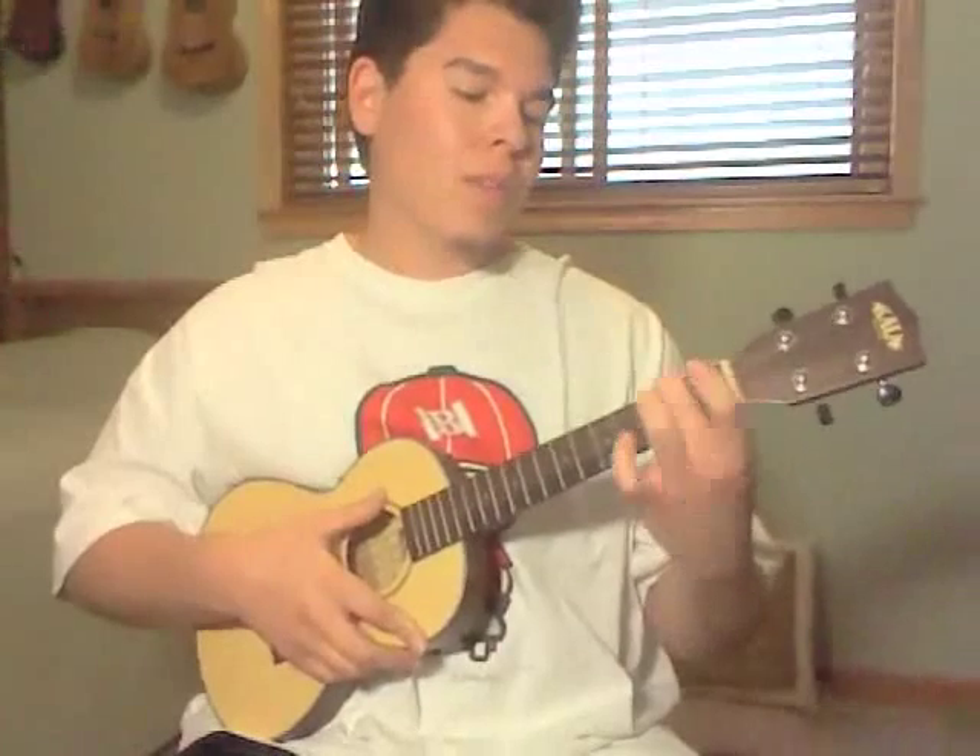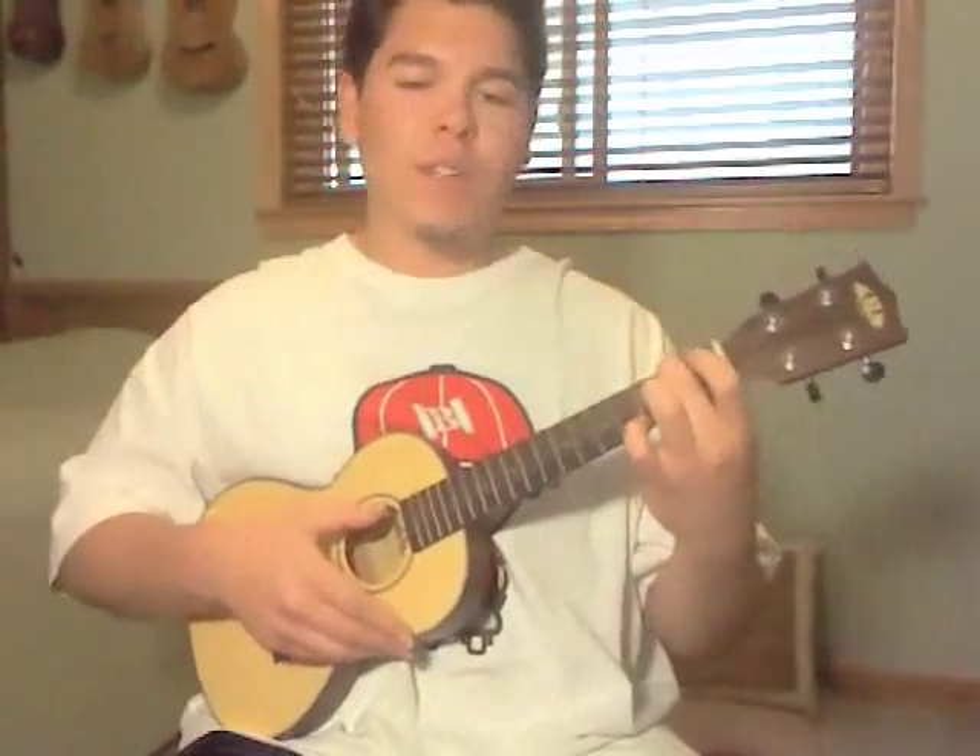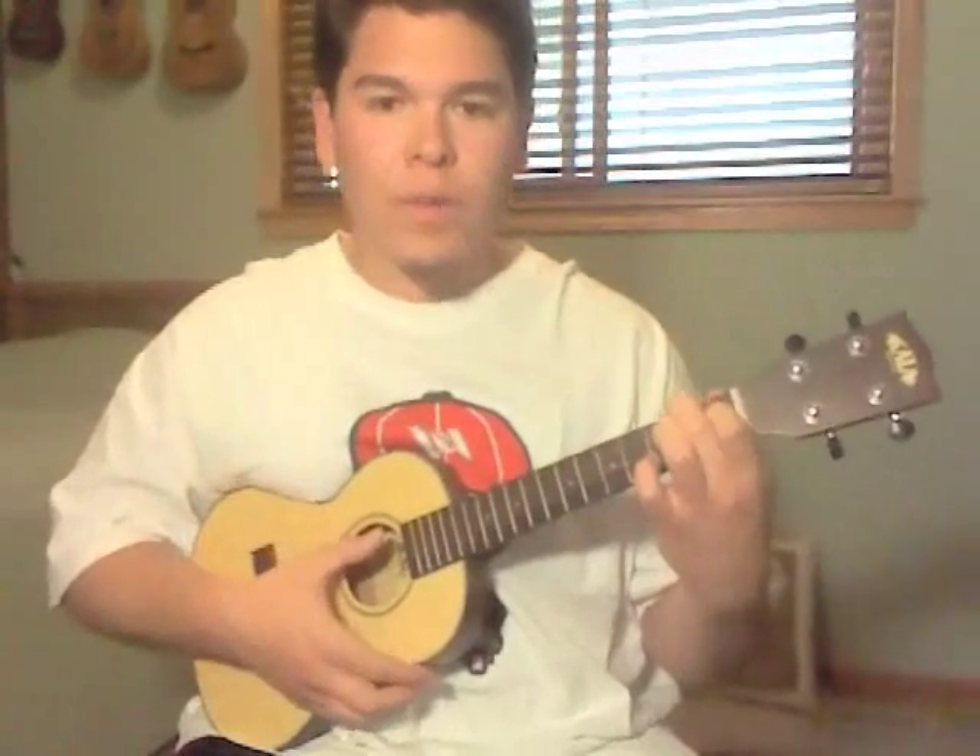For the A chord, it'll be the 4th string, or top string, 2nd fret, and then the C string 1st fret.